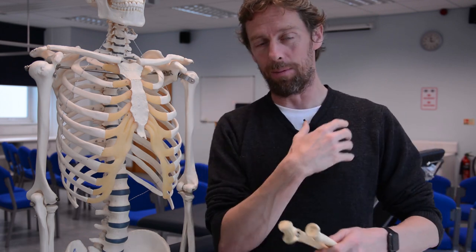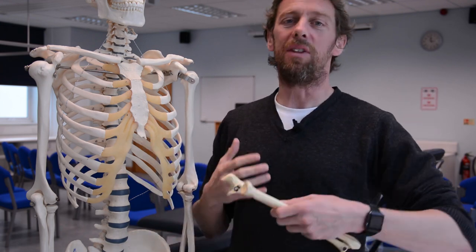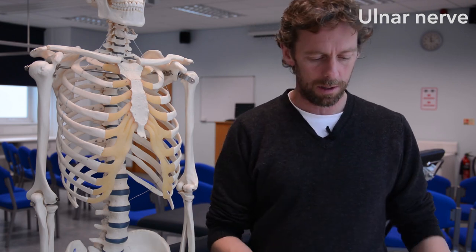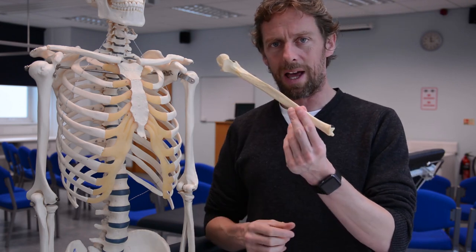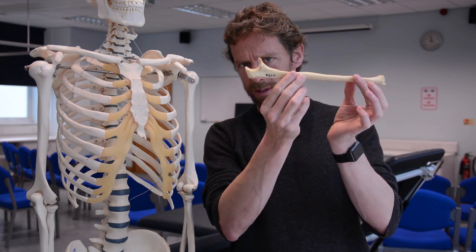Not with an R on the end. Anything related to the bone gets spelt 'ulnar' - it's like a possessive version of the word, so the ulnar nerve has got an R on the end of it, but the bone is 'ulna'. And look, it's a fairly distinctive bone - it really stands out and looks different to all the other bones.